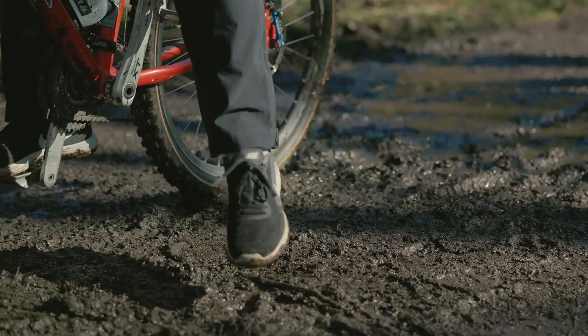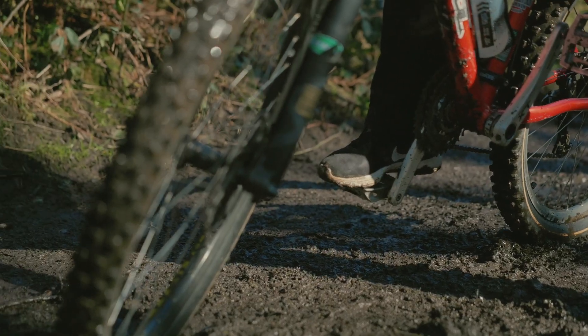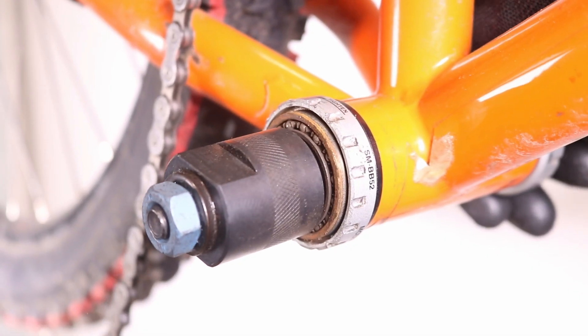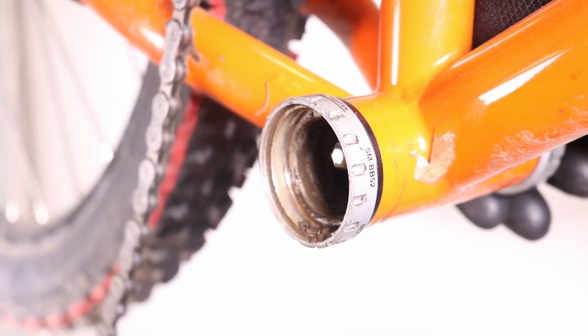If the bearings in your Shimano Holotech 2 bottom bracket are worn out, making noise, or there's noticeable play, it's a clear sign it's time for replacement. In this video, I'll show you how to replace the entire bottom bracket unit, or if you'd rather save a bit of money and keep the existing cups, how to swap out just the sealed bearings.